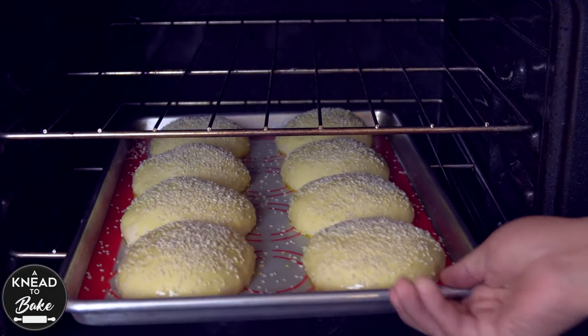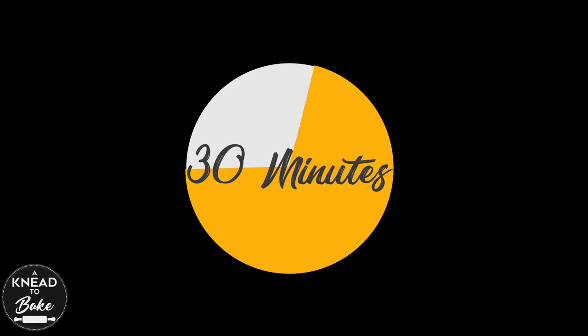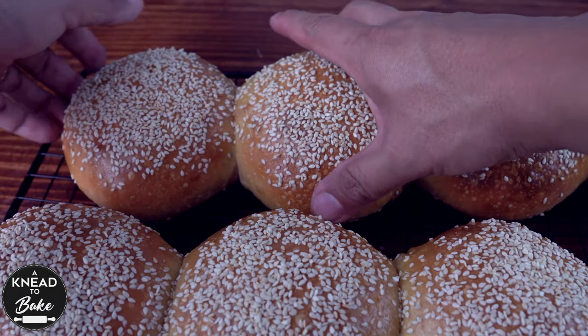Then place the dough in a preheated oven for about 30 minutes or until the buns are golden brown. Take the buns out of the oven and place them on a cooling rack as soon as possible.